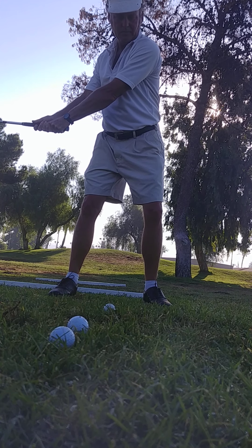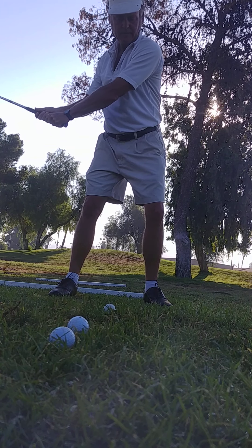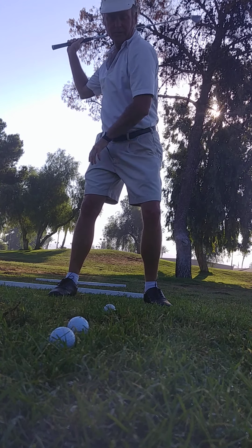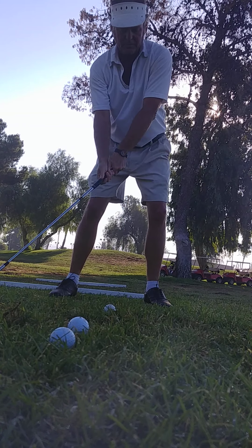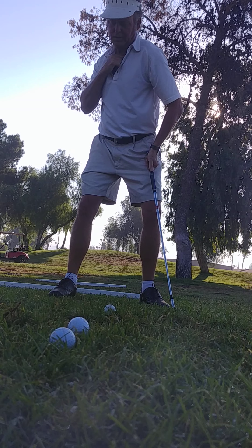There's some forearm rotation. Now the arm's actually getting away from the body. The elbow — if you're Teddy, pay attention — right there. You have to let this turn with it.